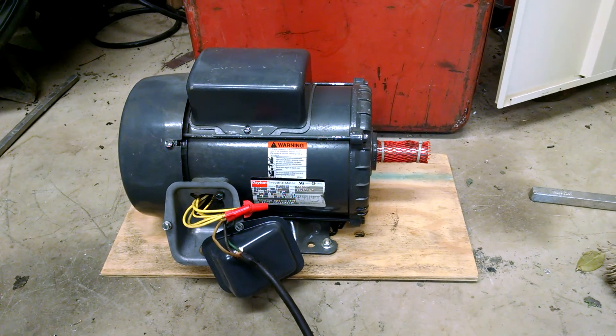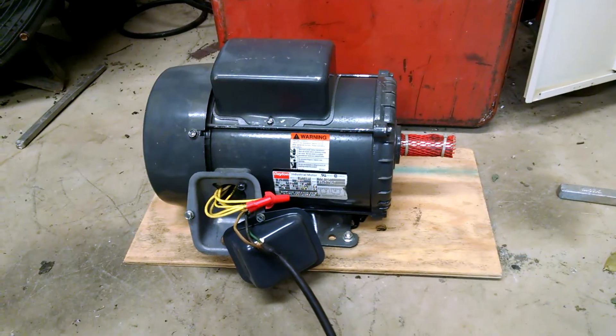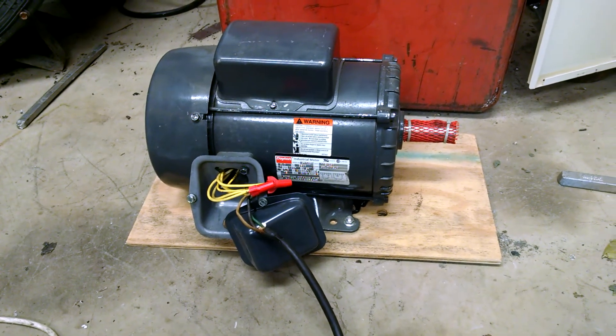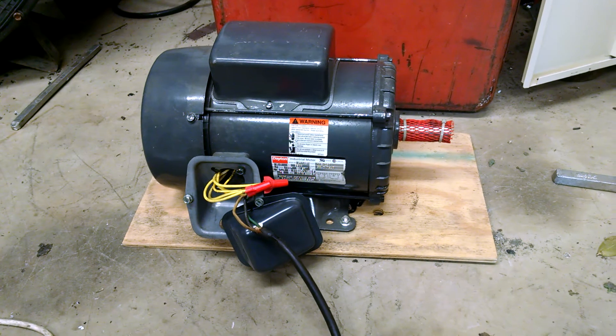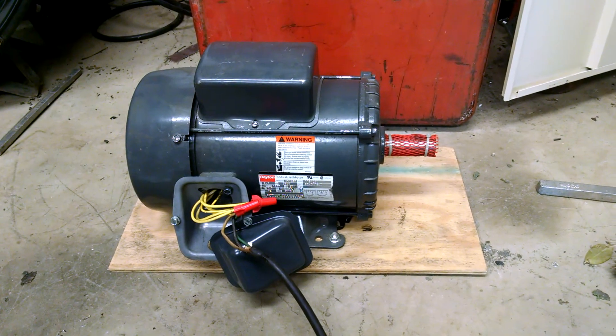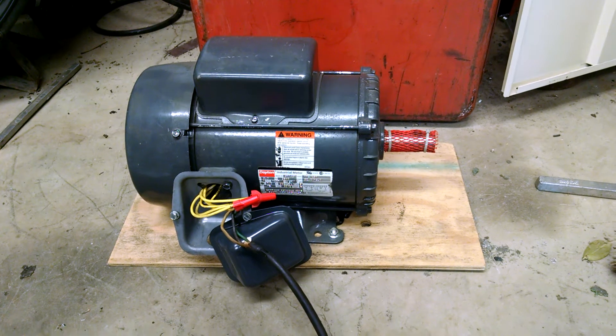It's a brand new motor — it's never been on anything, just an old new motor. I was going to use it as a replacement for my air compressor, but I believe it's actually too small. I never thought about it, but the one on my air compressor is a five-horse.